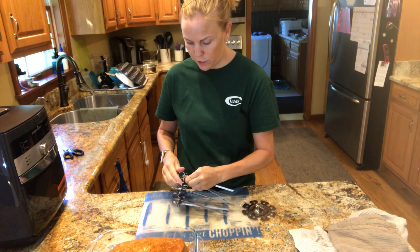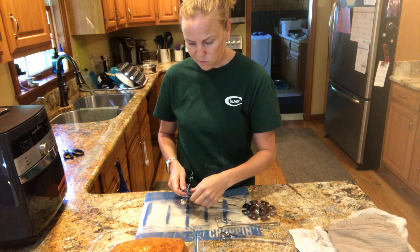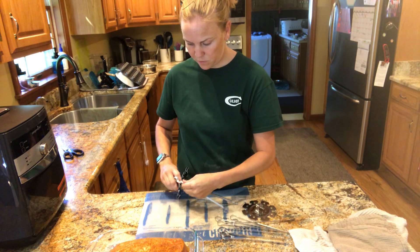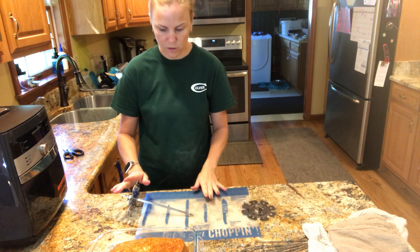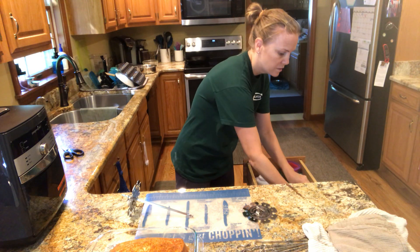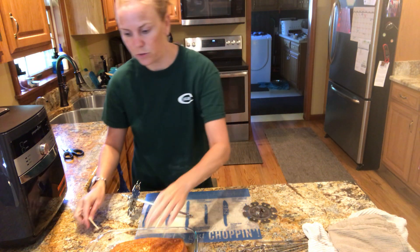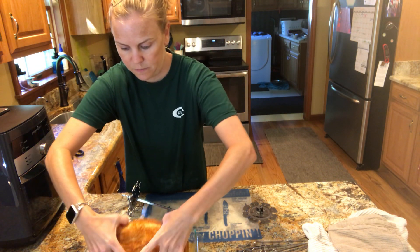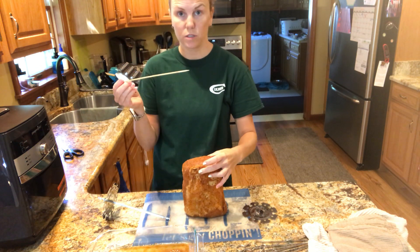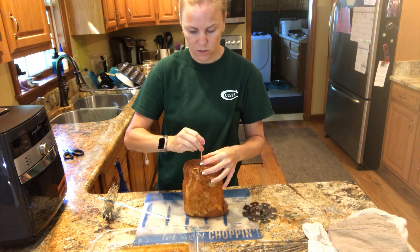I'm going to unsnap these to show you how quick they come in and out. I'm going to put the pork loin on the skewer first, and then I'll put the skewers through it in a second. I'm going to use a bamboo stick — like a shish kebab stick — just to poke a hole in it to get it started.